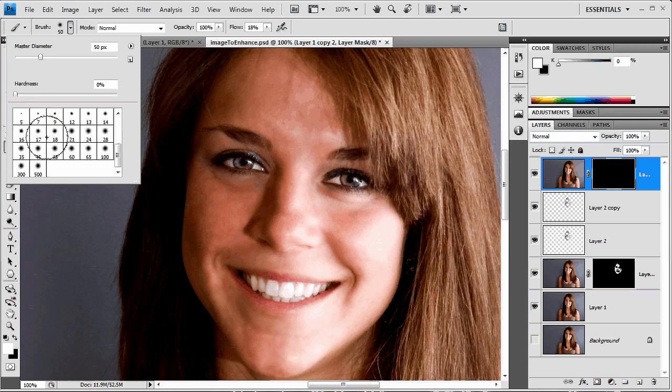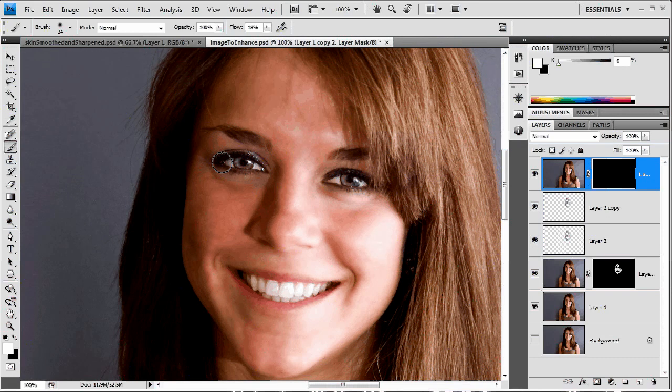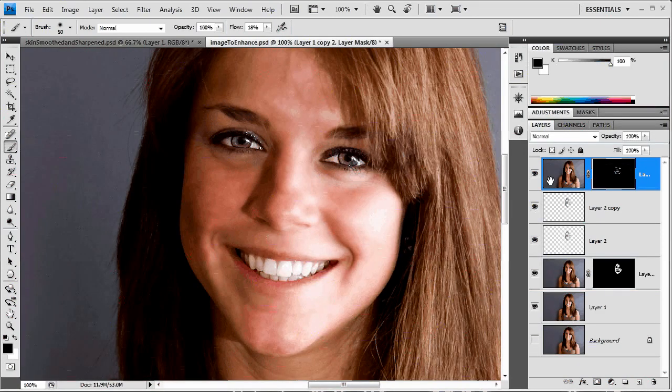Grab a very soft brush around 24 pixels with flow between 10 and 20, painting with white, and make sure the layer mask is selected. Just paint over the eyes, the teeth, along the jawline with a larger brush, and maybe the front of the nose a little bit. You don't want to make this too strong since we over-sharpened — we're going to back the opacity off to around 70. There's a little too much on the edge of the nose, so just back it off a tad. Alt-clicking the mask shows what we've painted.